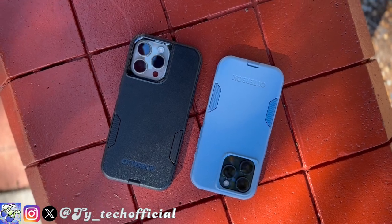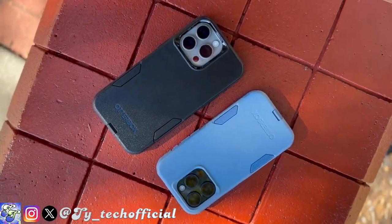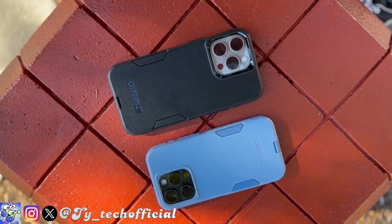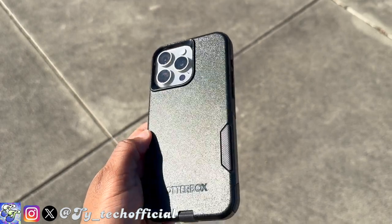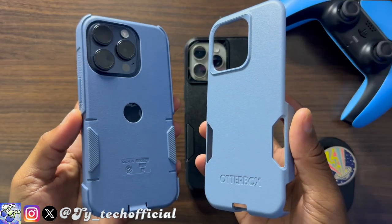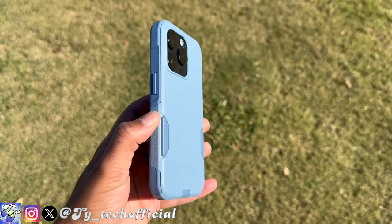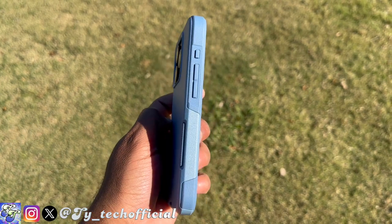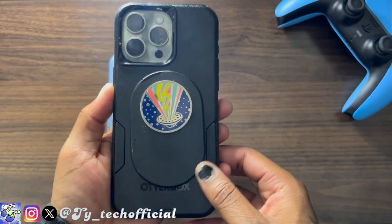In 2023, I think every iPhone case should come with MagSafe. The OtterBox Commuter Series case with MagSafe is honestly going to be one of the most well-rounded phone cases you can pick up for your iPhone 15 Pro. You have a very grippy in-hand feel thanks to those textured sides, two layers of protection against damage and scratches, a more than adequate lip around your screen and camera, and now MagSafe.